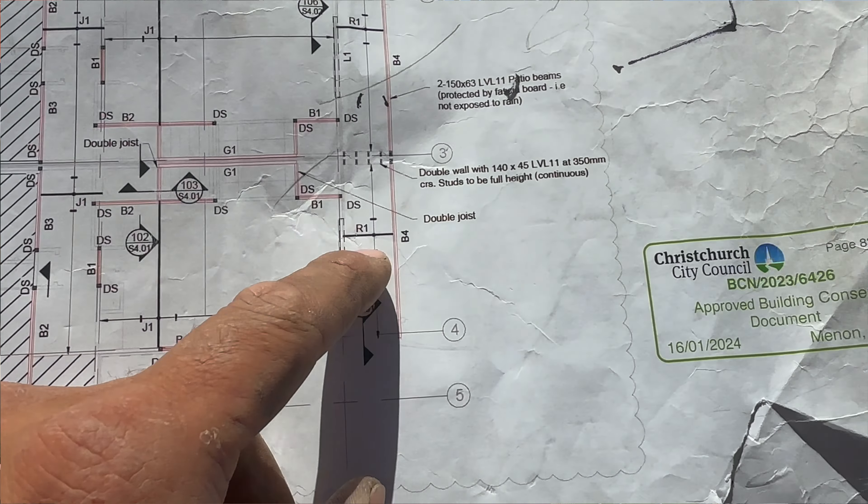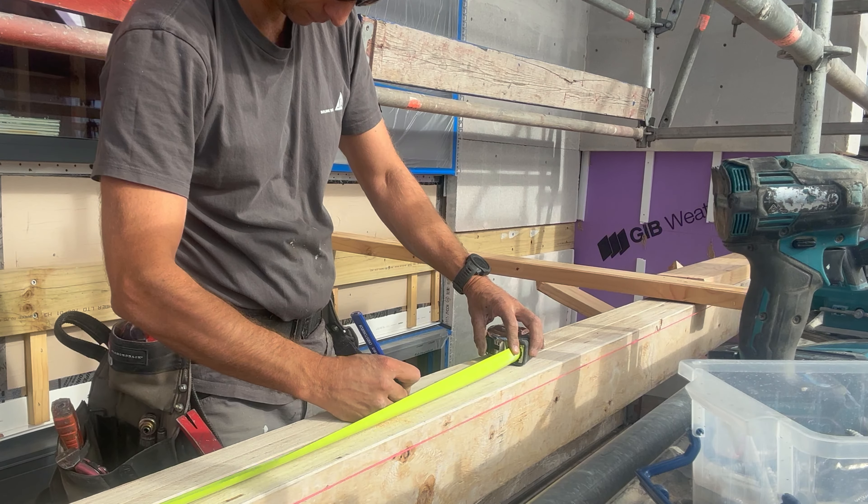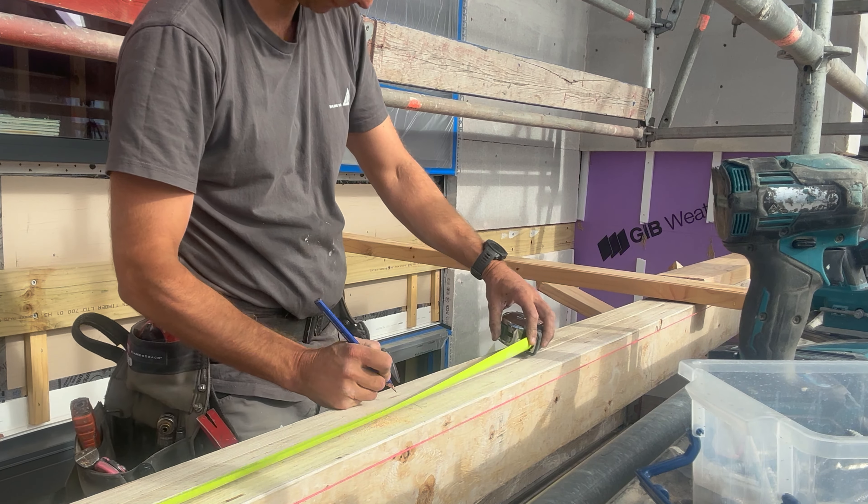The rafters are at 600 mil spacings — it's in one of the engineer's plans — so I'm going to mark that out now and then I'll do each rafter individually.